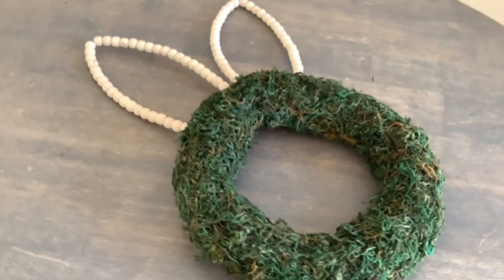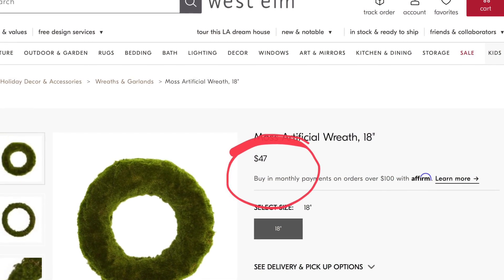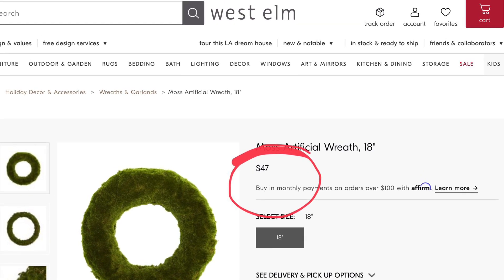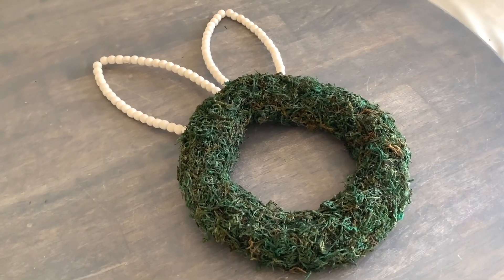Moss bases are so trendy right now but they're expensive, so to make one out of Dollar Tree items for just a few dollars is a great achievement and I'm so happy with the result. Are you enjoying today's video? I hope you are - please press the thumbs up button, thanks so much.